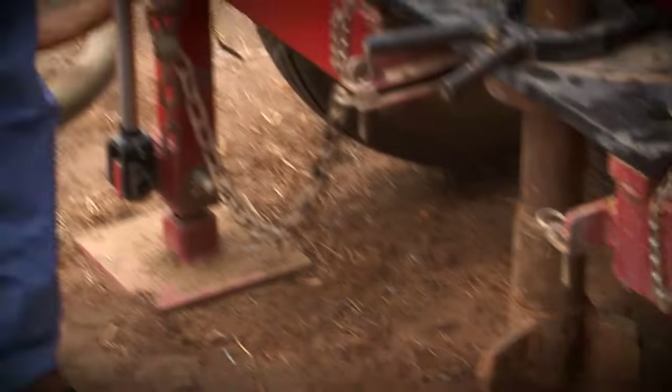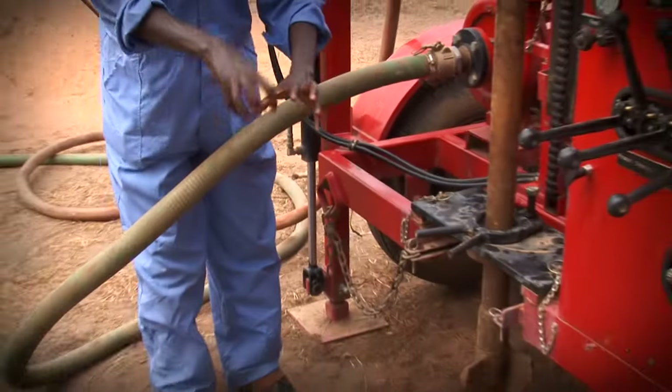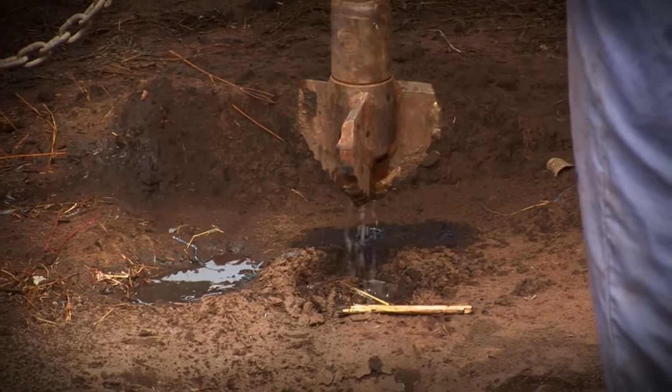There's a hole here underneath it, and this one is spinning, cutting the soil, going down — spinning, going down. The water will flush the cut out.